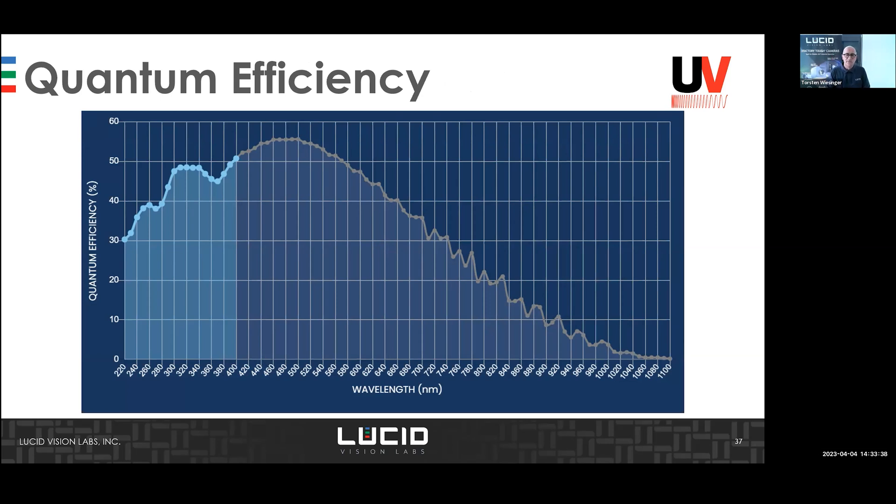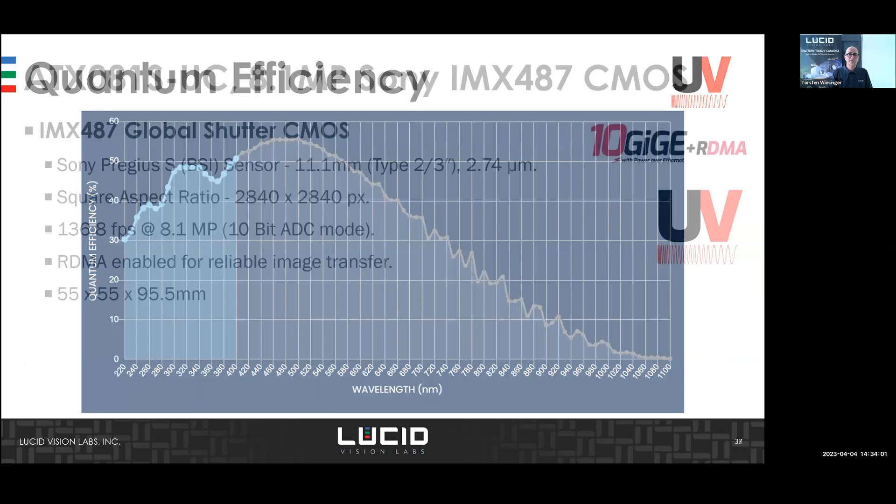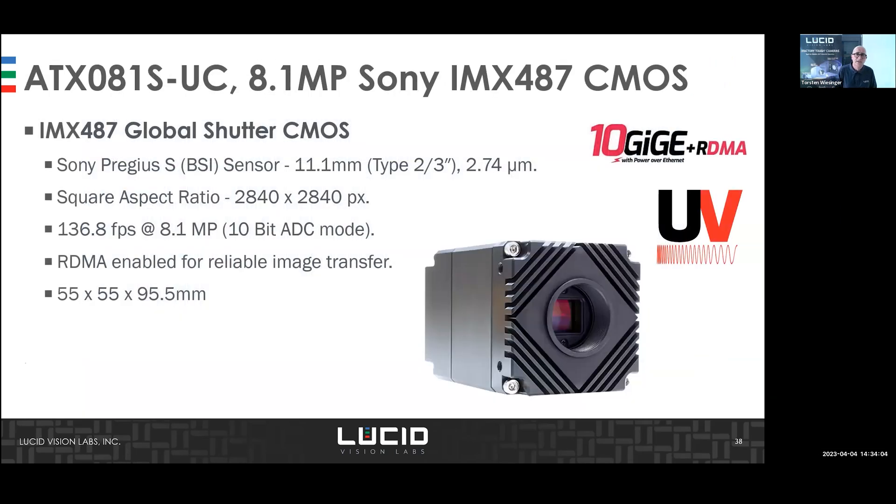The sensor is intended for use in the 200 to 400 nanometer UV range, though it can work above that range with reduced image quality. The camera has no built-in filter, so a special UV filter is required in front of the lens or in the camera. This sensor is integrated into our camera running up to 136 frames per second at 8 megapixels.